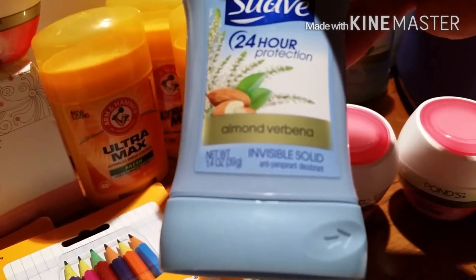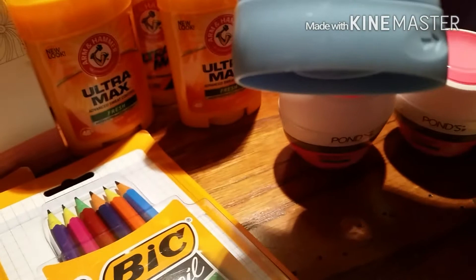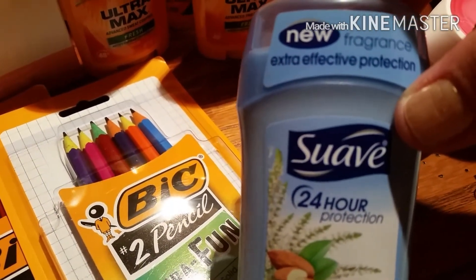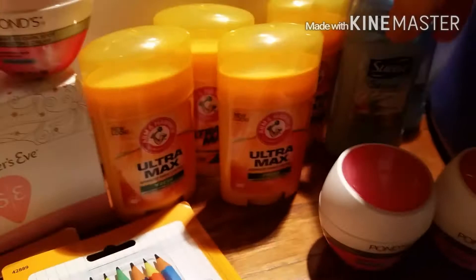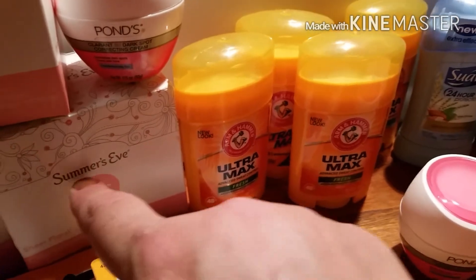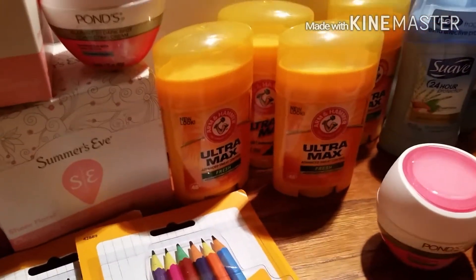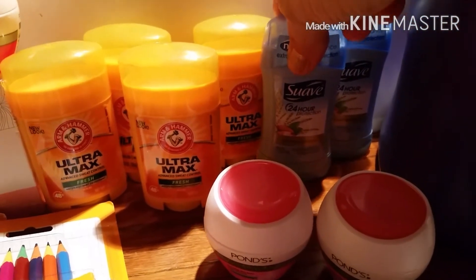I went over to the deodorant aisle and got this 1.4-ounce Suave Almond Verbena — I hope I'm not butchering that. This is a new fragrance, Extra Effective. These are $1.00, and most of the time they always are $1.00. Just like the Arm & Hammer, I believe the Ponds are always $1.50, Summer's Eve always $1.50 or $1.85. These big pencils are normally $2.00 — they were the only thing marked down. I used two $0.50 off coupons on these, which made those $1.00 for both.